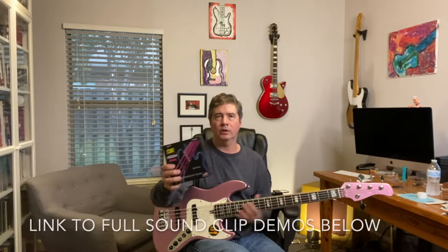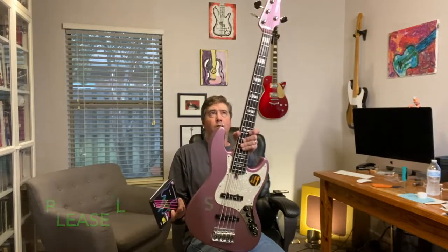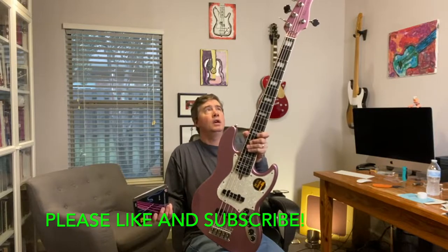Recently I did an unboxing on this Sire V7 in the metallic burgundy finish — this is for my daughter for Christmas. One of the things I'm going to add to this, because I think it'll look great, are the neon pink DR coated strings. I grabbed a couple of sets. It'll be interesting to hear a basic sound clip of how these compare to the stock strings, which I think are the D'Addario XLs. This is the five-string set, 45 through 125.